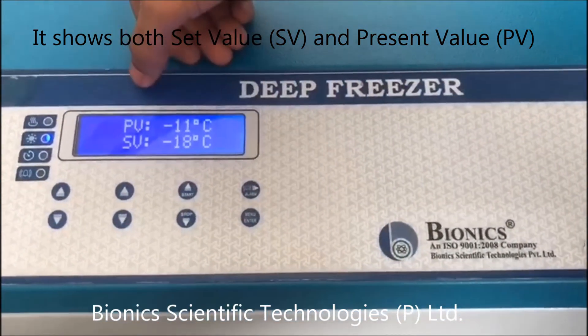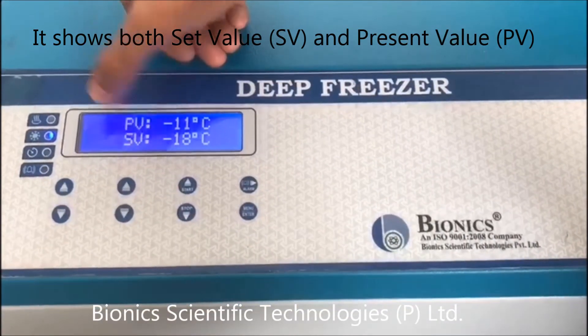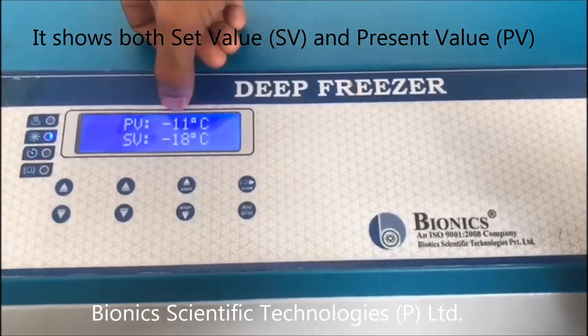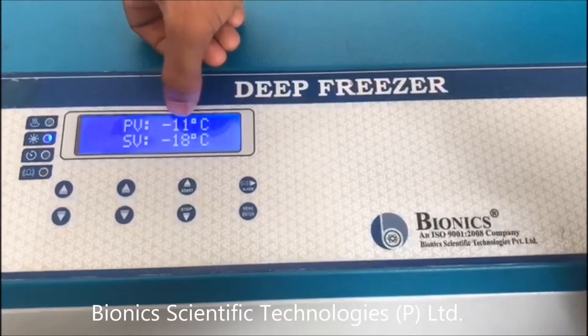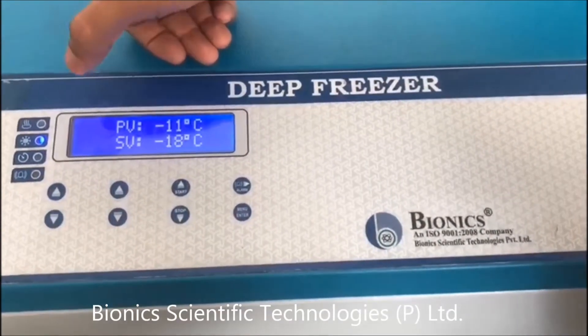PV indicates the present value. The present value right now is minus 11 degrees Celsius, and the set value is minus 18 degrees Celsius.